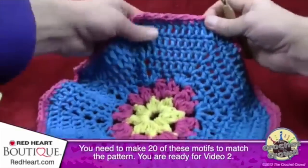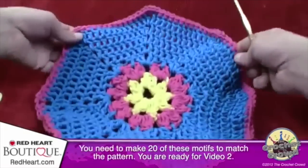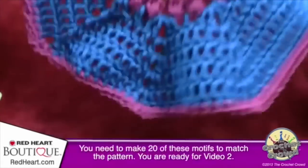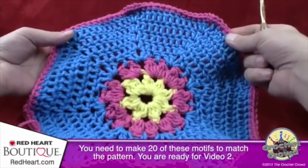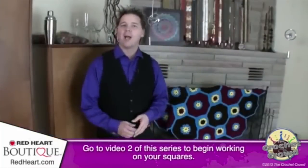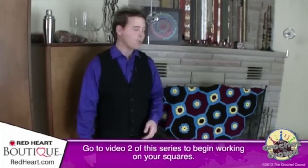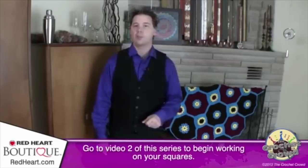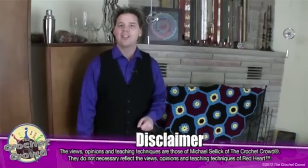This concludes making your octagon motif — really fun, bubblegum colors! To begin the next process, you'll want to do the squares. Move on to video number two, where we cover the squares to continue this afghan. Until next time — we'll see you in video two.